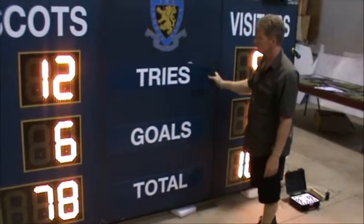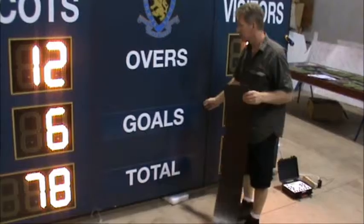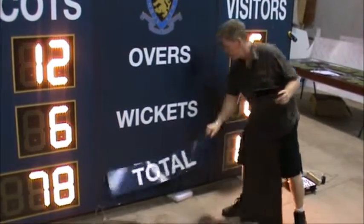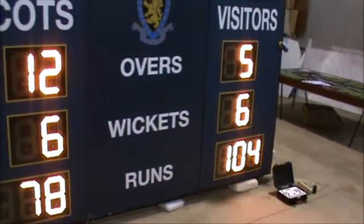We have it set up here so you can remove these panels if you want to go to cricket. It will then show your overs, your wickets, and your runs. So when the sport changes, the whole scoreboard changes.